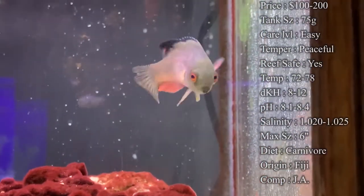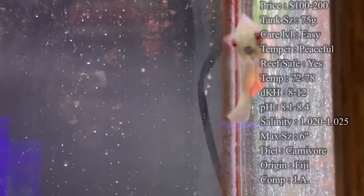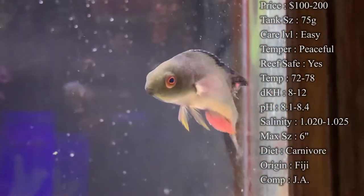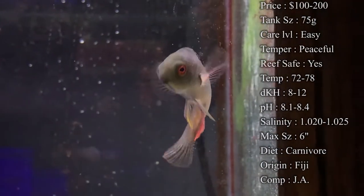Diet — they are a carnivore. Mysis and brine shrimp, little frozen cubes, are some of their favorite things — that's what I tend to feed them. Bloodworms are another good one. And also, you can even try flake and pellet food. But a lot of times, whenever you're first trying to get them to eat, those frozen cubes really do the trick.